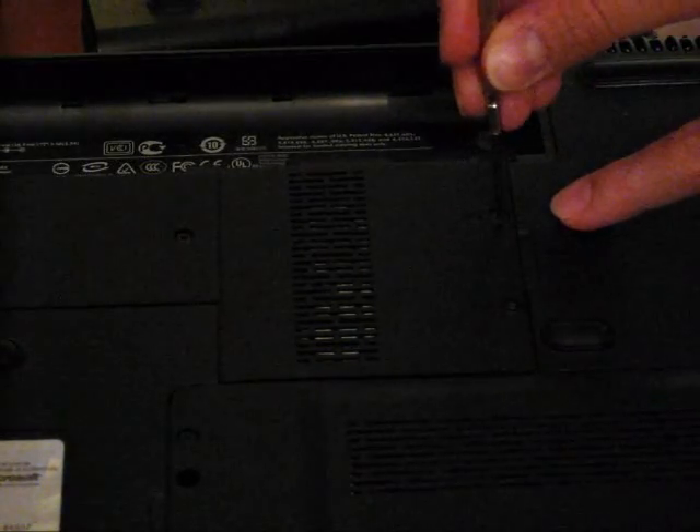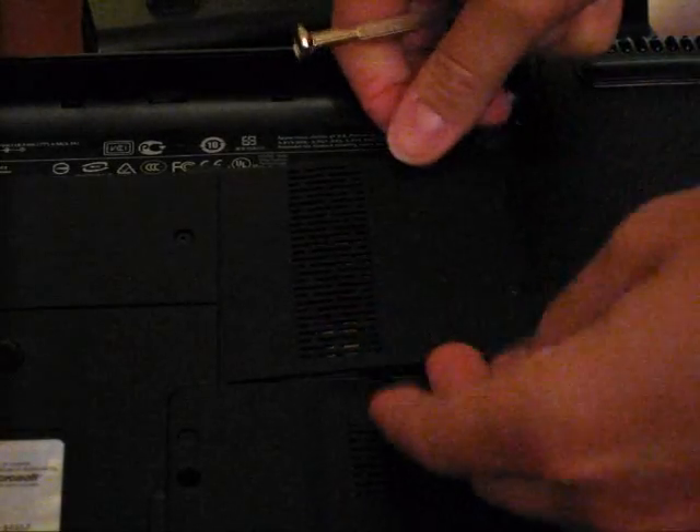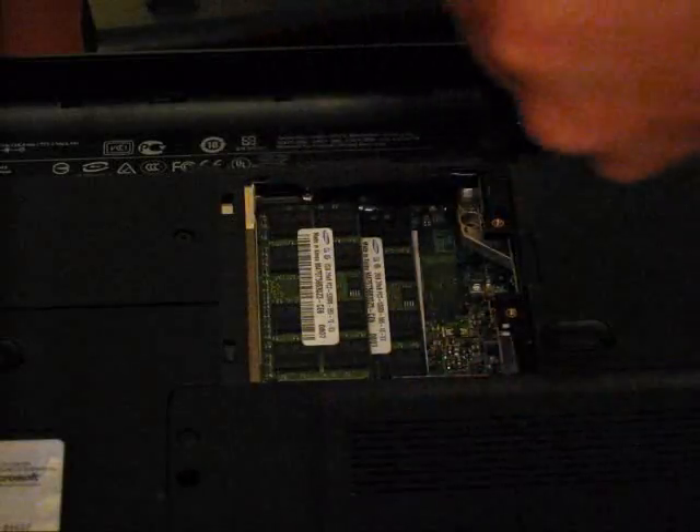Now, you'll want to remove the cover for the RAM by unscrewing the two small screws located here and here. Once you've unscrewed the screws, just pull the cover off and put it aside.